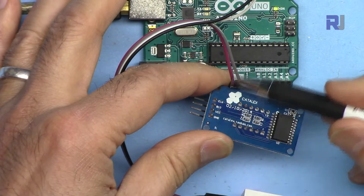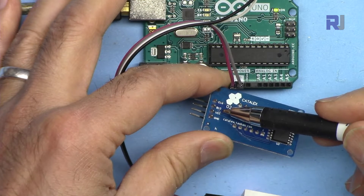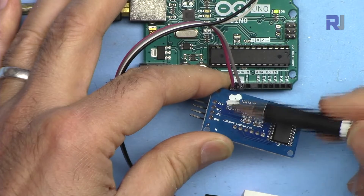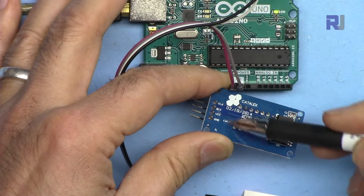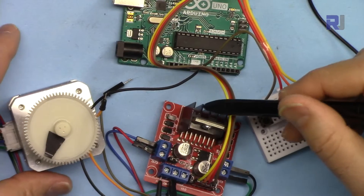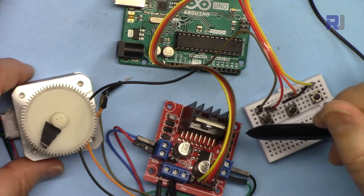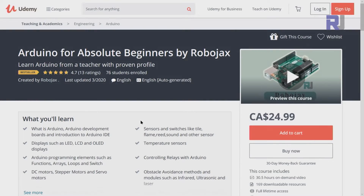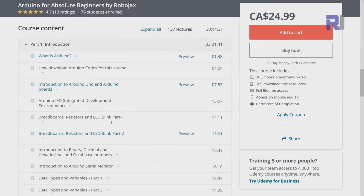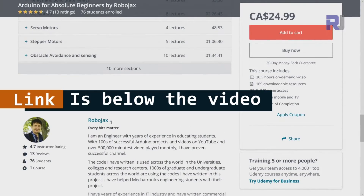For that module, VCC connects to 5 volts, data I/O to pin 6, and CLK to pin 5 — exactly the same order. If you need a wiring diagram, it is available as part of my Arduino course at Udemy, where you can learn Arduino from the ground up with hundreds of projects, all course materials, library codes, and wiring diagrams in one place.